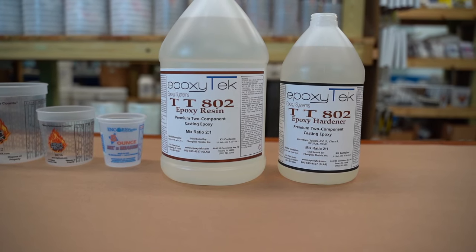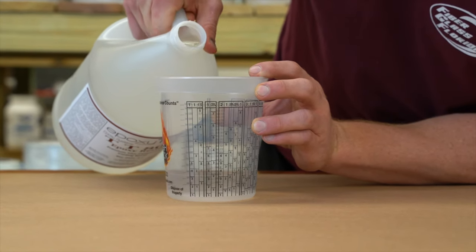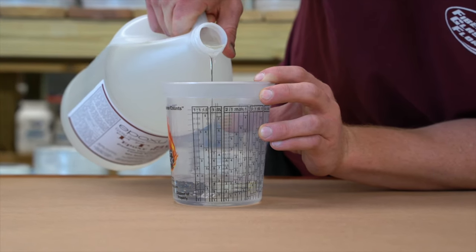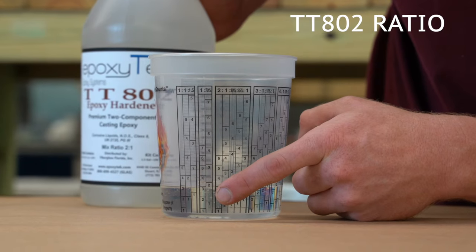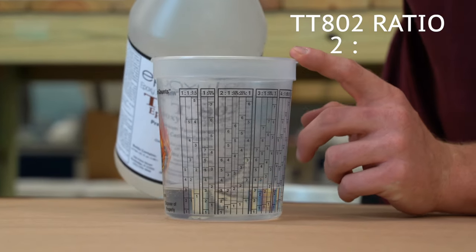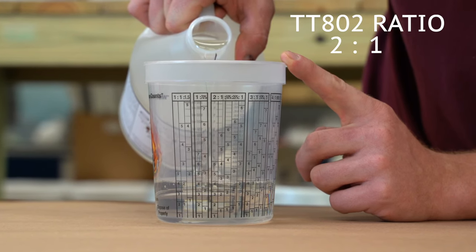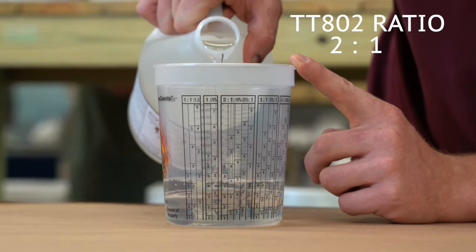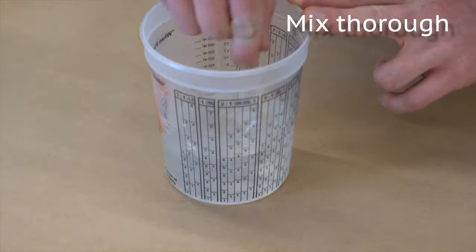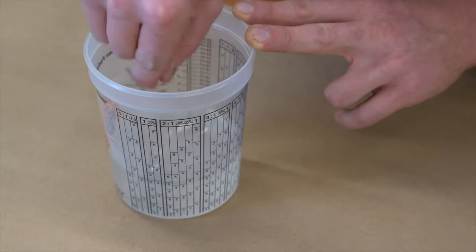But we're going to be mixing with the two-to-one TT802 today, so we can get pouring right now. We got the two parts of epoxy up to the first three line, and then we're going to pour up to that second three line. Now we have two parts epoxy, one part hardener.